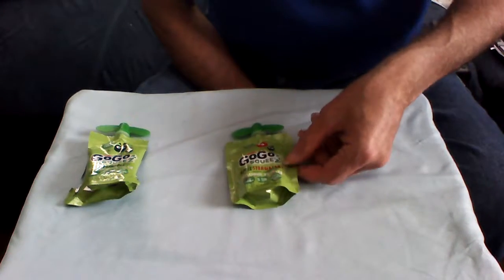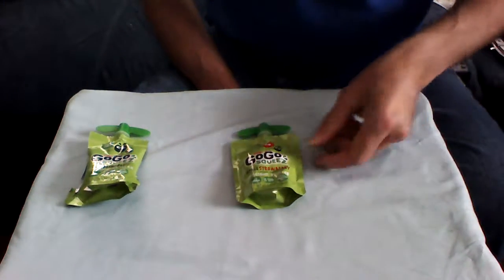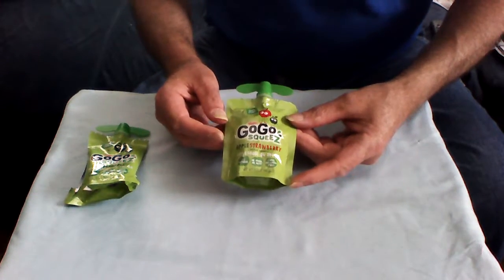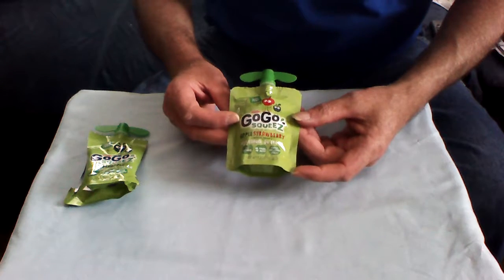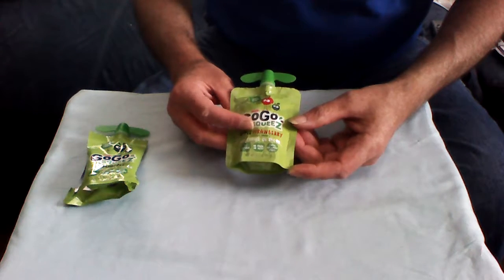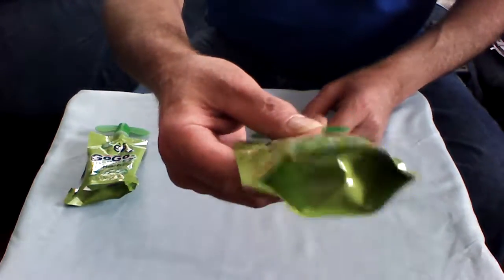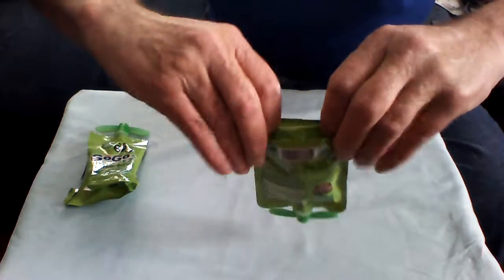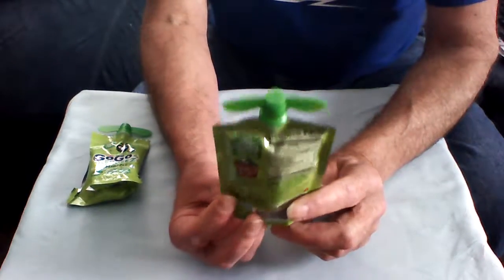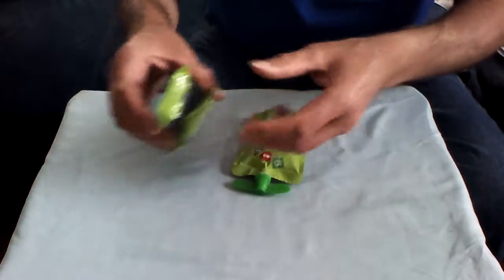Good afternoon YouTube fans, Admiral Preparedness here with another interesting item to show today. I don't know if you guys are starting to see these retort-style packages — this is the go-gurt or GoGo Squeeze strawberry-flavored applesauce. They've got all kinds of different kinds of these little containers now starting to fill the shelves in United States stores. They've been in Europe for quite a while.